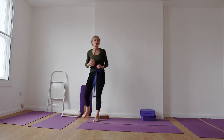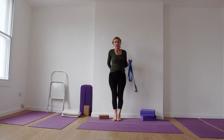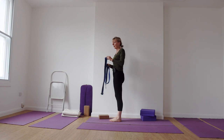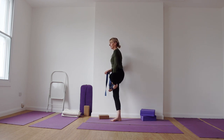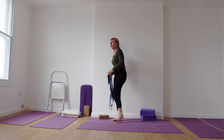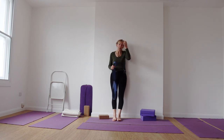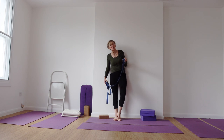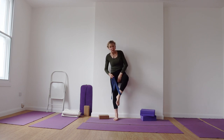We're going to come into Vrksasana — we've done this a few times of late. The focus today is keeping this area of the back body level. The temptation is when we're in any of these actions where we come out to the side to swing and distort the back of the pelvis. So we're going to use the wall to help us with this. You can use a belt or you can use your hands on your foot. You can also use the back of a sofa to get this levelness in the pelvis — just be mindful of safety whenever you're working with your equipment at home.